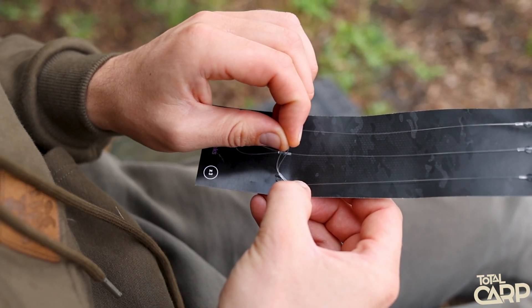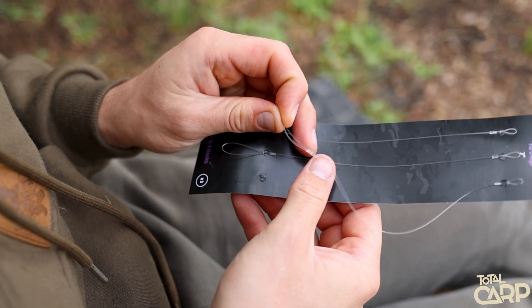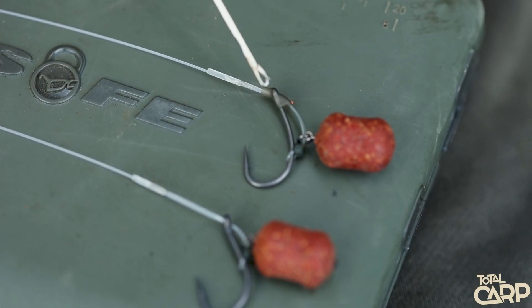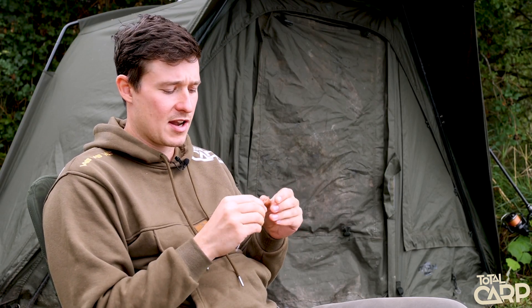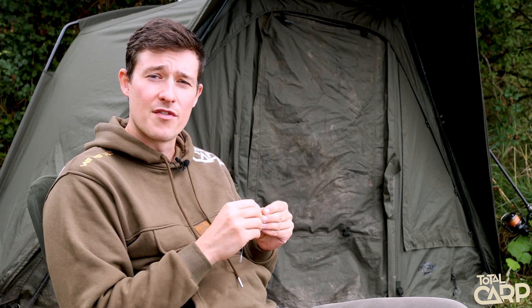First things first, just pull one of these off the piece of card — they're just held on with a bit of sticky material. If you're going to use a curved hook, I'd recommend pushing a small amount of tubing over the actual eye of the curved hook because it is a doubled-over piece of fluorocarbon. That'll kick out at a really acute angle and actually close up the gape, so that little bit of tubing over the eye will just help open up that gap a little bit.